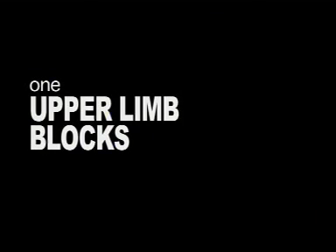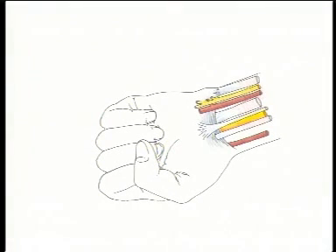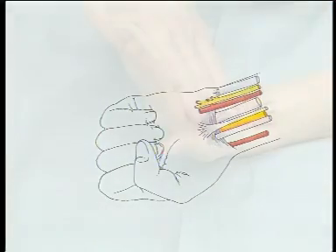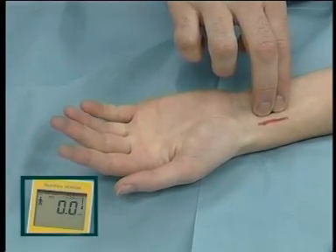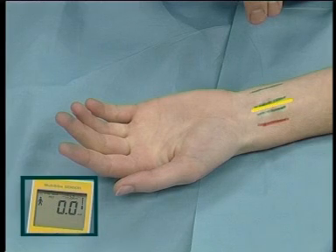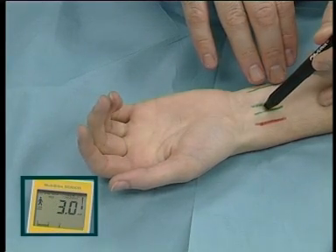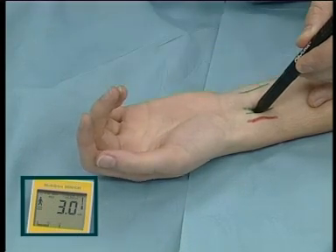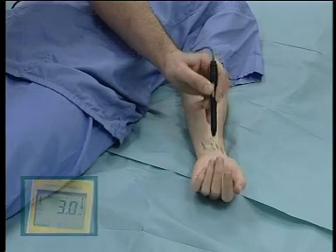Upper limb blocks. We will display the location of the peripheral nerve by assessing the sensory or motor end point. Wrist block — median nerve. At the wrist, the median nerve lies between the palmaris longus and flexor carpi radialis tendons and deep to the flexor retinaculum. Motor response elicits twitching mainly into the thenar eminence with some thumb abduction.